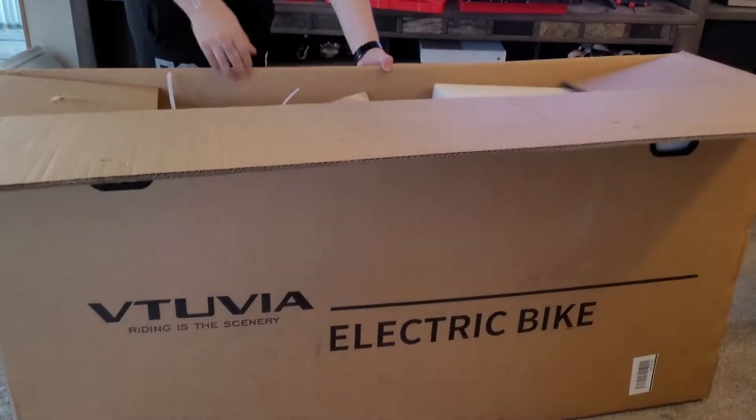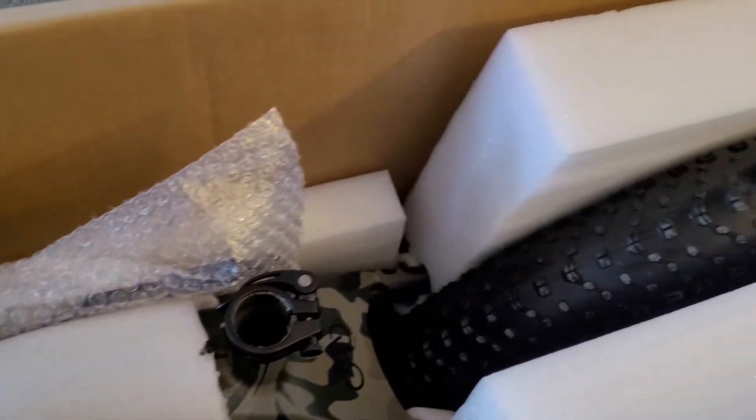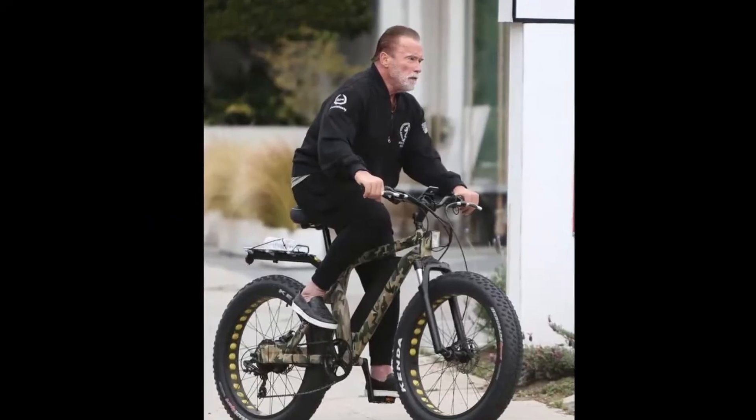I didn't know if I got the black one or the camouflage one yet — and it's the camo one. This is exactly the one you might see Arnold Schwarzenegger riding around in California. He had the camouflage one; the paparazzi follows him around a lot and captures some of these videos and pictures.